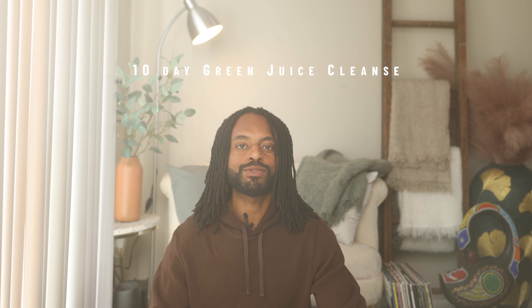These 10 days, some of the juices tasted like salt. Welcome back to my channel. If you're new here, my name is Anthony Owusu, and today we're going to be talking about my 10-day green juice cleanse.